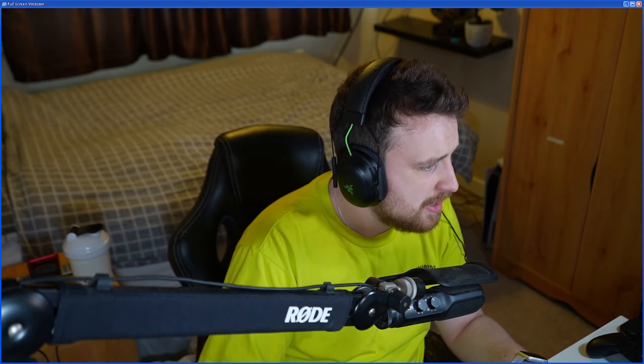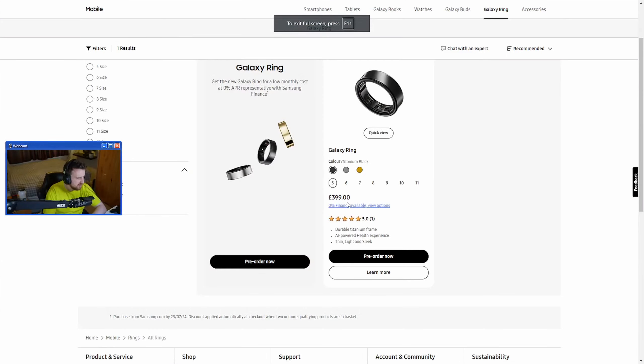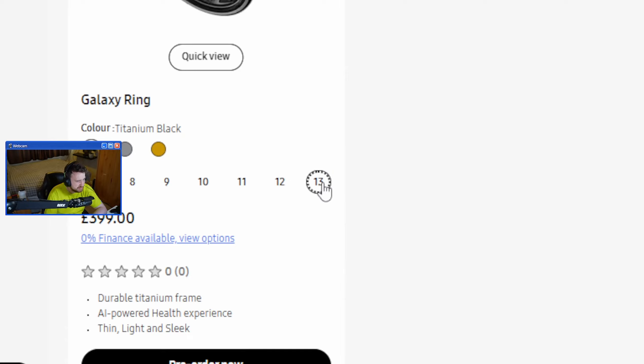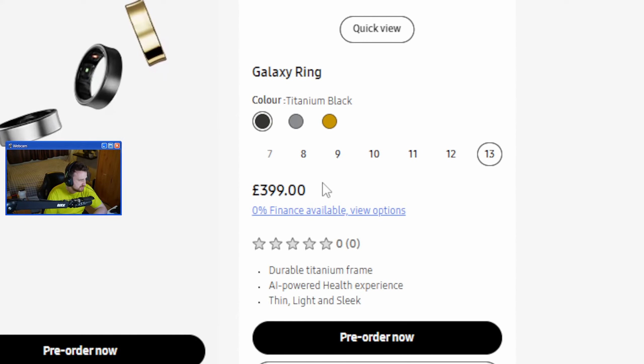The host checks the price: his mate told him the Galaxy Ring costs £600, but that's wrong. It actually costs $399, and all colors are the same price. It doesn't change depending on size either. The host notes he paid less for his Apple Watch, partly because he bought it in America in dollars, so the conversion rate helped. But regardless, he's not interested in buying the Galaxy Ring - not only is it not worth the money, it's just not an interesting product to him.